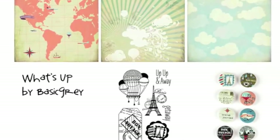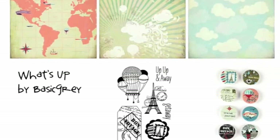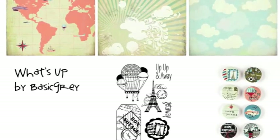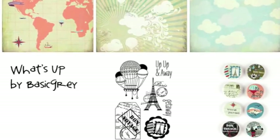What's Up by Basic Gray mixes travel motifs like maps, passport stamps, and the Eiffel Tower with plenty of clouds and elegant hot air balloons. The badges and stamps are the most obviously travel themed if you just want a few pieces, but the entire range includes elements that would be perfect for either the trip of a lifetime or just a beautiful sunny day.